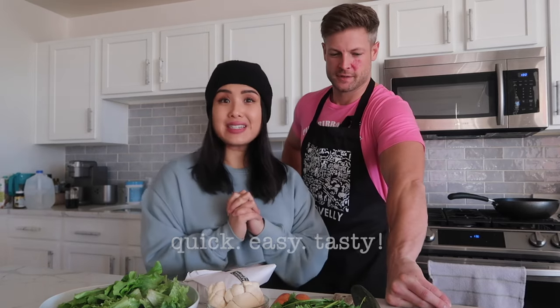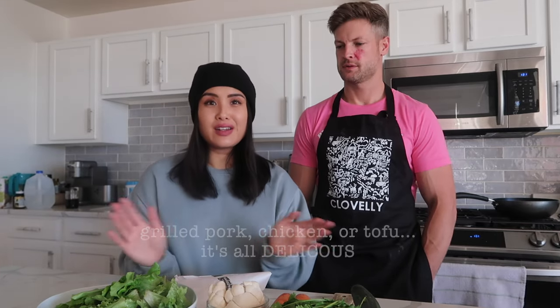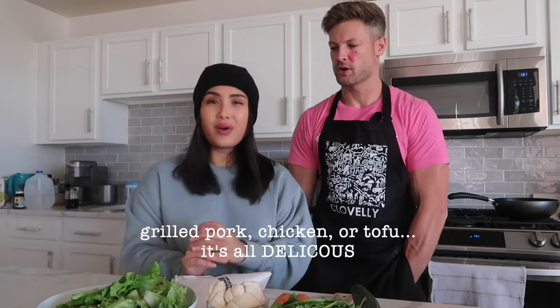What do we got today? So we're making Gỏi Cuốn today. It's a Vietnamese fresh roll and they're very easy to make, pretty quick, but so tasty. We're using salmon today — salmon is one of my favorite things to put in Gỏi Cuốn, but you can really roll anything: pork, tofu, chicken, whatever. I don't know if you've ever rolled a fresh roll before? No, I've rolled a couple in my time.